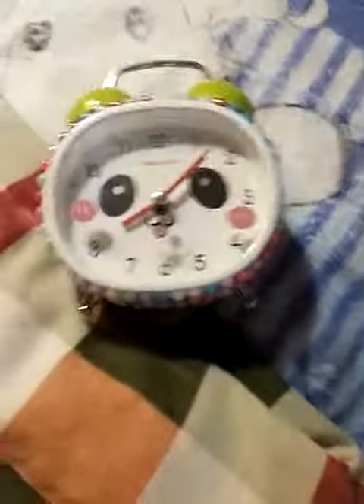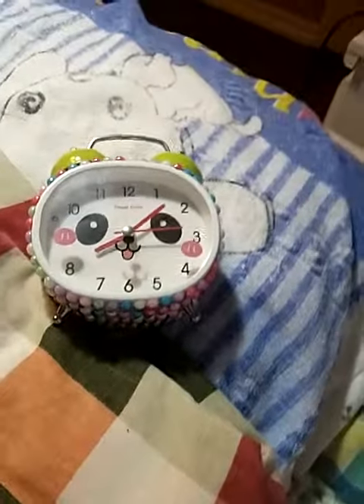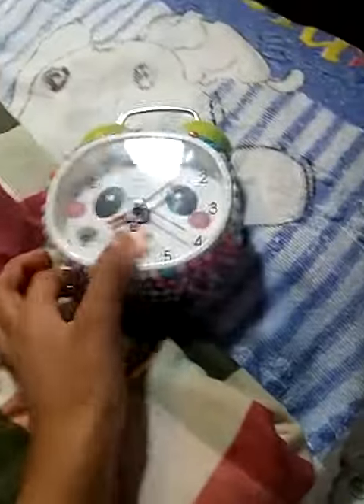Hi guys, today I'm showing you my alarm clock, and this is not just this DIY. There's going to be two more DIYs coming up, but this is the first one in this video. It is this panda alarm.